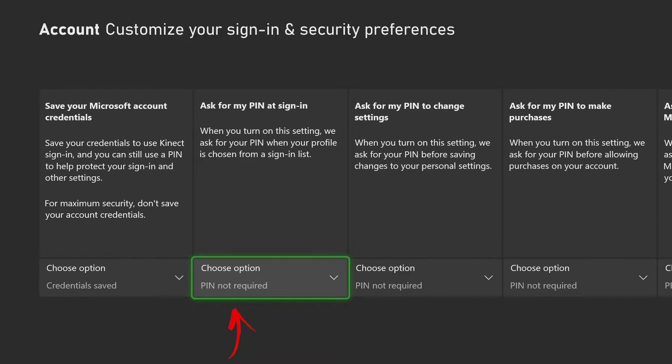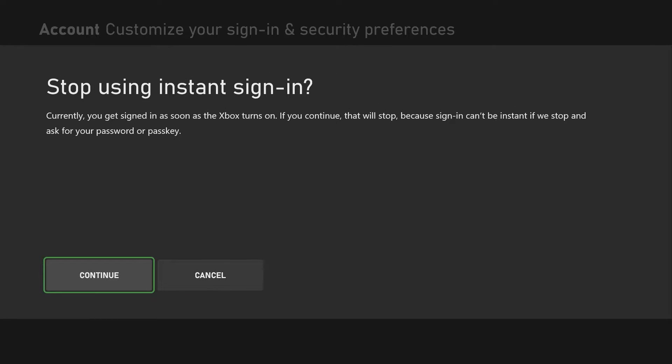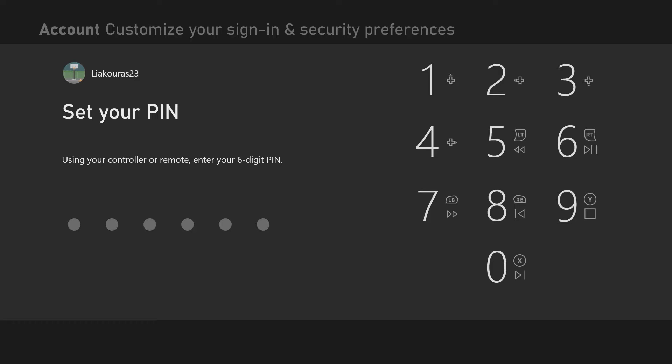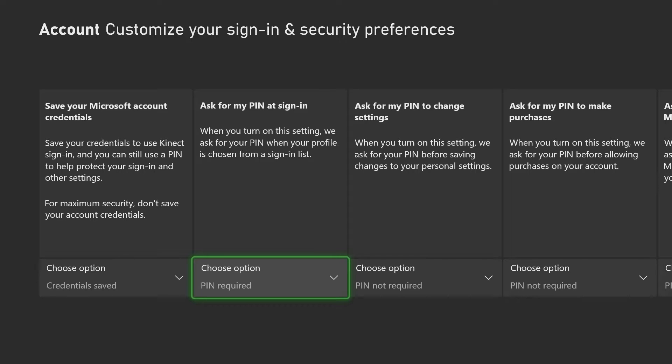The second option here is to put a PIN at sign-in. If you want to enable that option, click on it and press PIN Required. This will cancel the Instant Sign-In we had enabled before and we will need to add a PIN. With that option enabled, Xbox will ask you for the PIN every time you open your Xbox and need to sign in to your account.